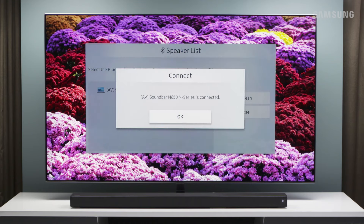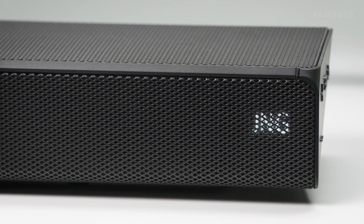Once connected, your TV's name appears on the soundbar display. You can now hear TV's sound through your soundbar. Easily disconnect at any time from the TV's menu or just change the source on your soundbar.